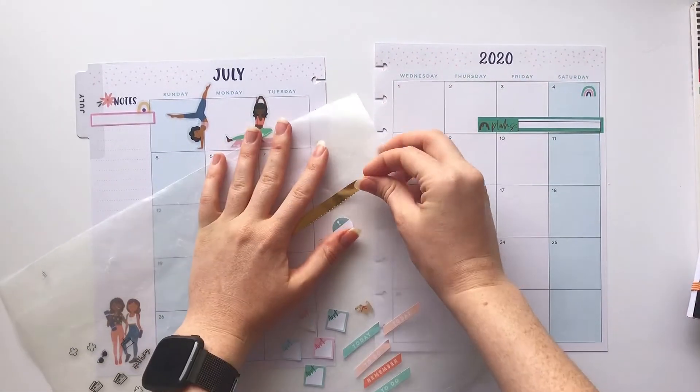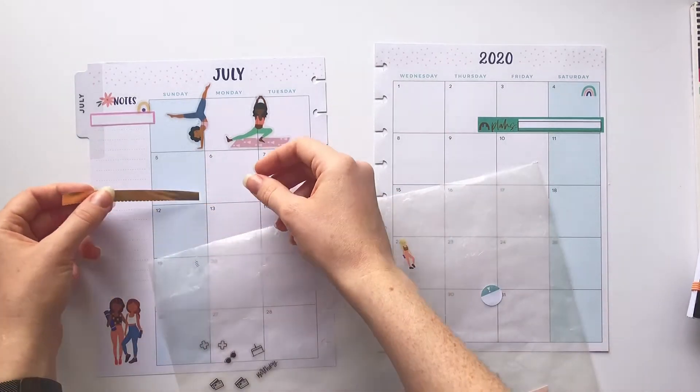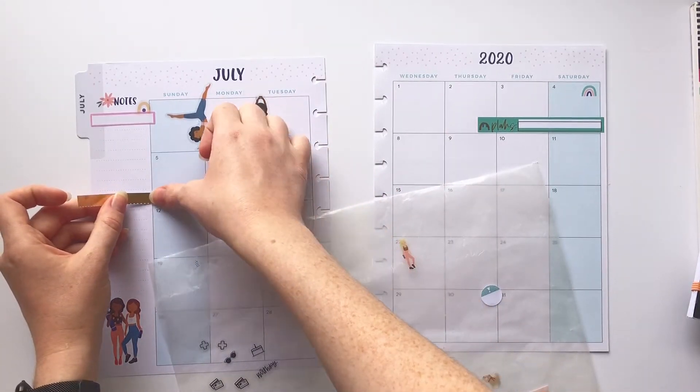Next I'm gonna go ahead and use this long plan sticker and put it over the fourth of July weekend for our fourth of July plans.